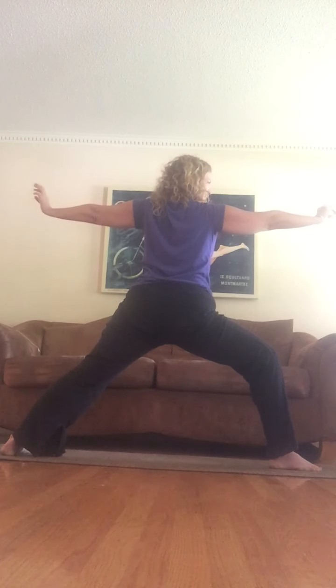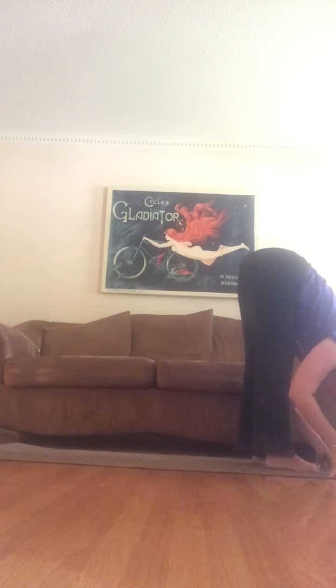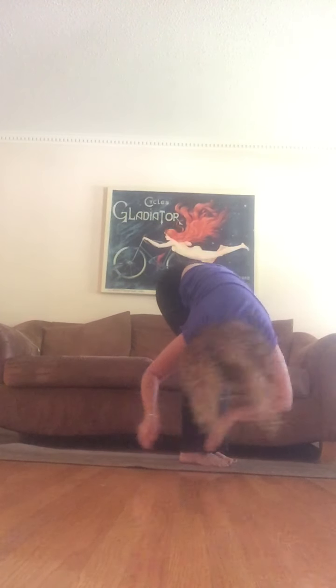I always feel the strongest in warrior two, so I just kind of prepare to get really strong — then hold and breathe. If you want to move, move a little bit; if you want to stay still, I'm going to stay right here. Slowly come back down, kick that back foot up to meet the front, fold. Shake your head yes and no, find movement.